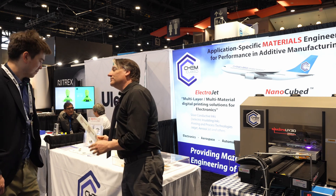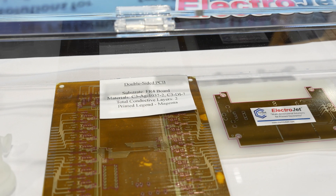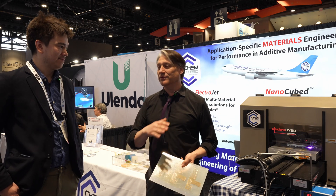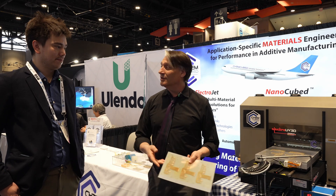We've got an FR4 board right there. So you can run on rigid substrates, flex substrates, glass, ITO-coated glass, PET, polycarbonate. You can put circuitry right on glass — so if you think about pressure-sensitive glass where you need connections, you can do that too.